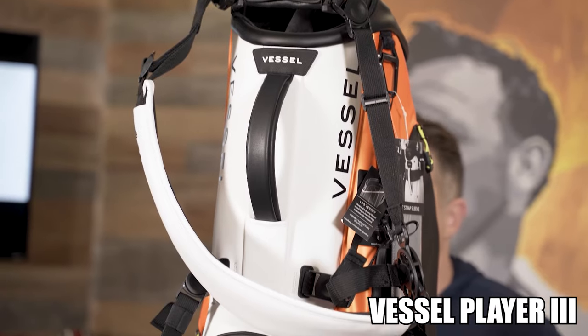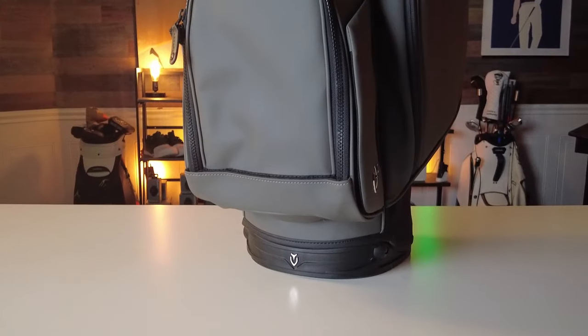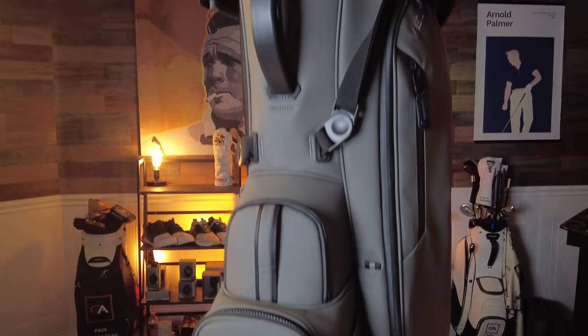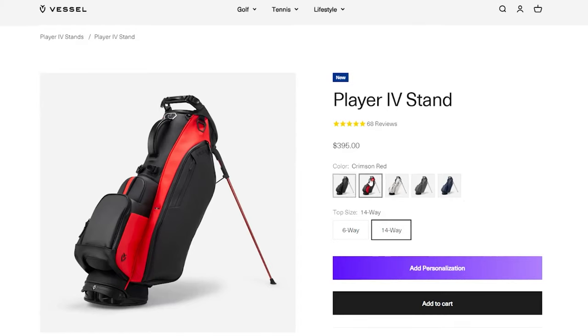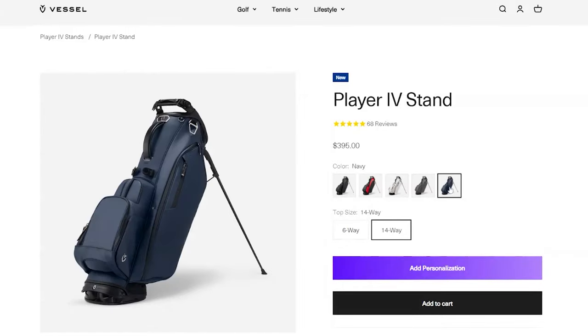The Player 4 stand bag has significant upgrades from its predecessor, the Player 3. Coming in at $395, the Vessel Player 4 is made of the very finest materials. The exterior is made of a tour synthetic grade leather with a very nice matte finish, and it's available in crimson red, black, white, gray, and navy.